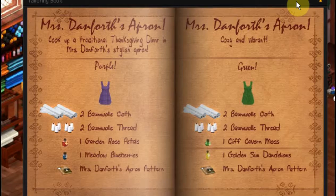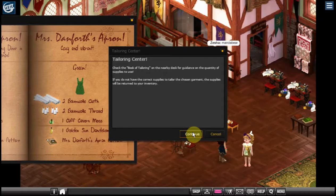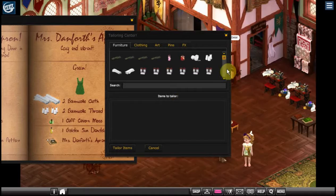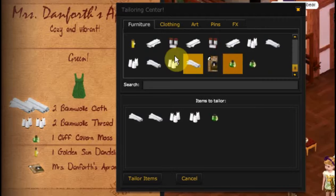We're going to go over and click on the sewing machine. I'm leaving the book up this time because I tend to forget what I need to put in there. We need to put our two bomb wool cloths in, and just follow what we need to do — the two threads, the moss, the dandelion dye, and the pattern.